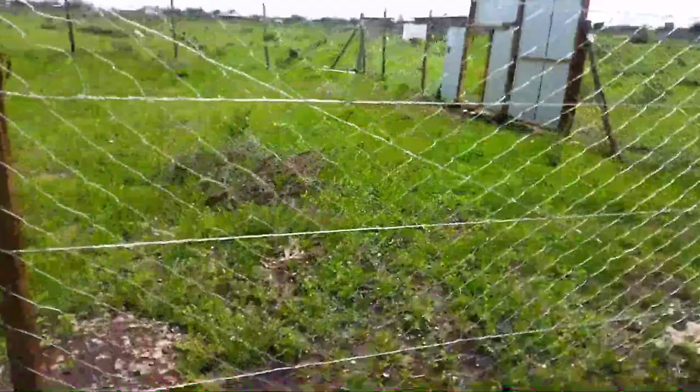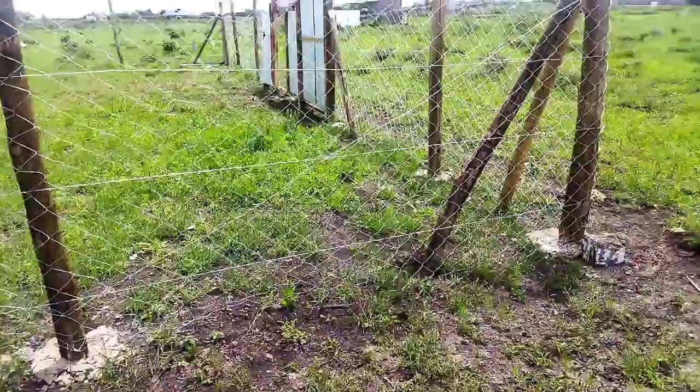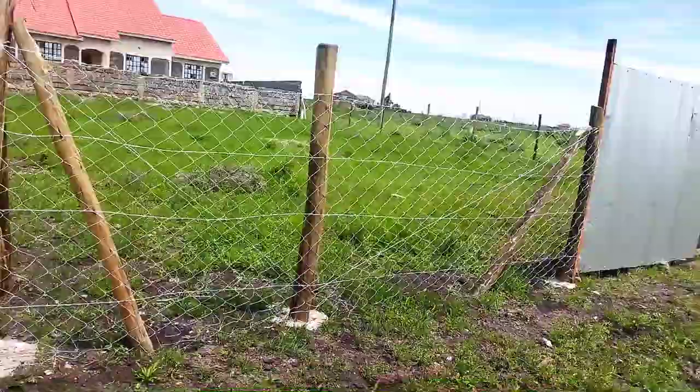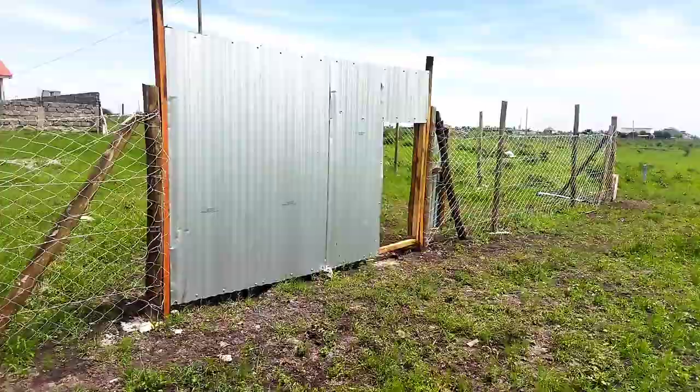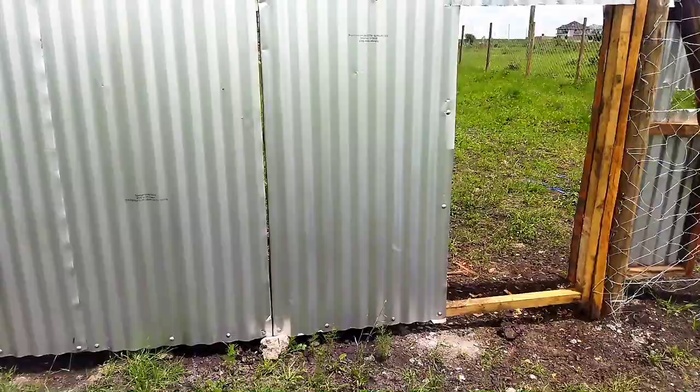As you can all see, we have already fenced with barbed wire and the chain link, and it looks very neat and beautiful. This is what I wanted because if I want to rear chickens, they won't be able to pass through the fence. You can also see the Mabati gate is already done. It looks very beautiful — there are some finishing works still to be done, but it looks great. Please enjoy the video about the fencing and the Mabati gate.